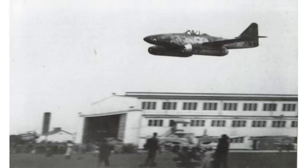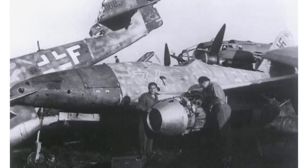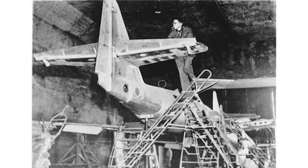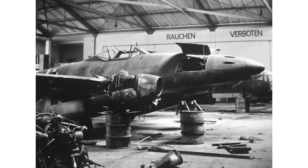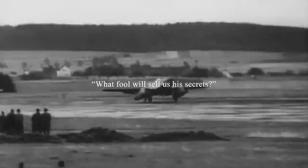During the late 1940s, the Soviet Union began working on its own jet fighters. Initially, they attempted to base designs on captured German jet technology, but struggled to make significant ground. At the war's end, the Germans had destroyed many of their yet-to-be-developed concepts and future plans, while surviving German scientists who understood the technology and future direction had left for the United States or England. Consequently, the Soviets simply sought out anyone who was willing to sell them high-quality jet technology. Stalin was quoted as saying, 'What fool will sell us his secrets?'